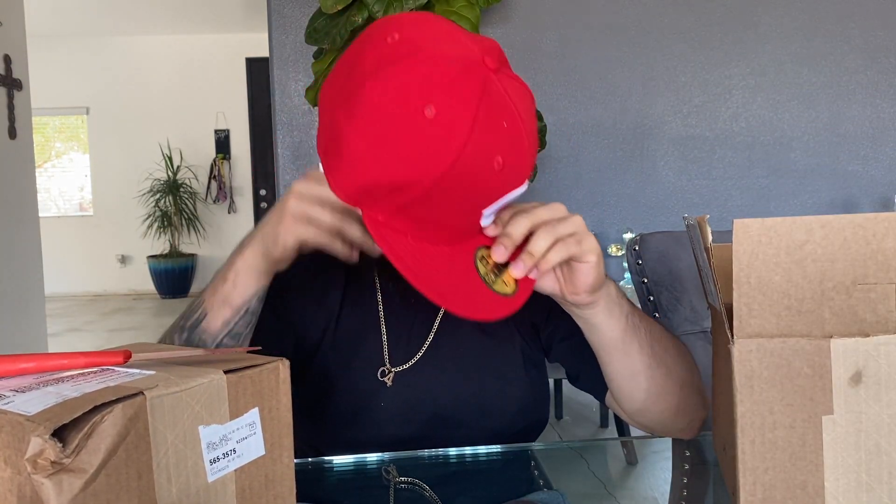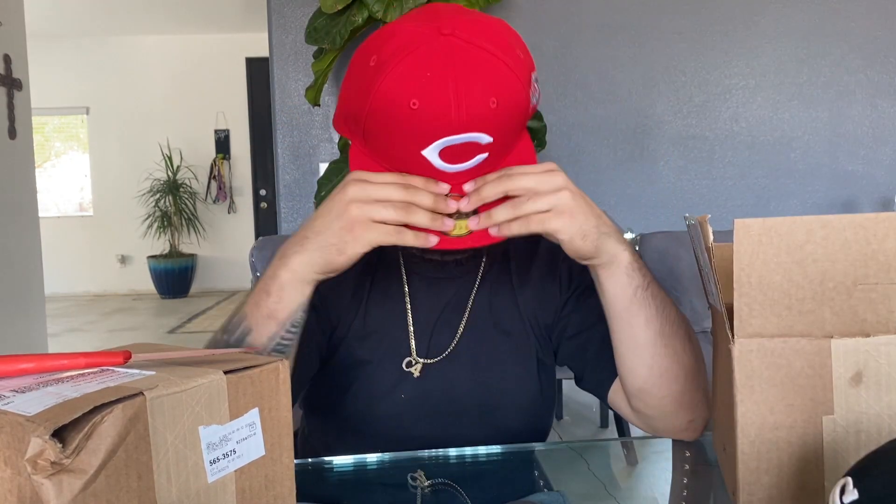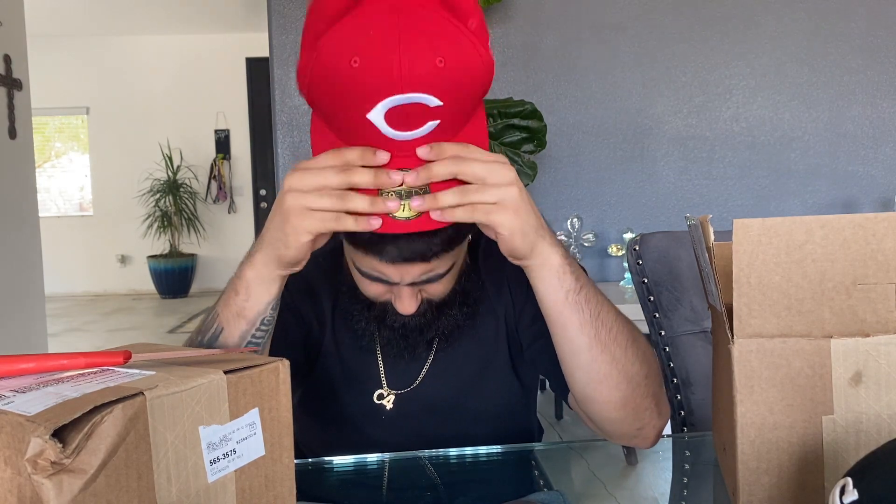We got the Cincinnati Reds thing. Take this off. And the brim, of course, right into it. You got the side one with the side patch — it's the 1990 World Series. I don't know if they won the World Series that year. Like I said before, I don't really give a fuck about the teams. If I like the hat, I'm going to get it. Simple as that, bro.